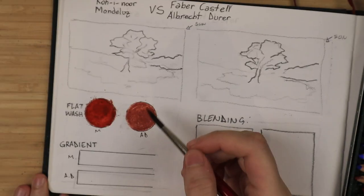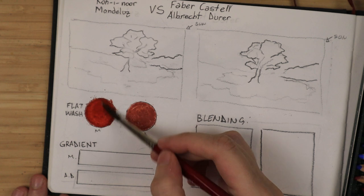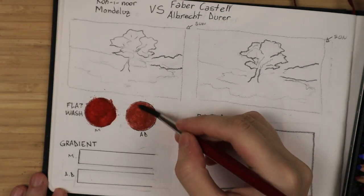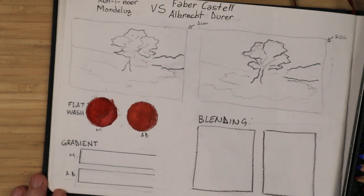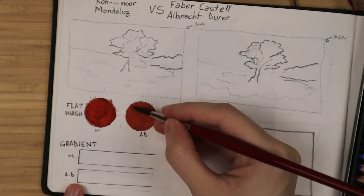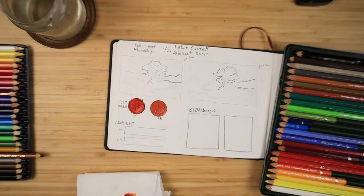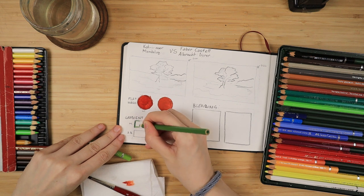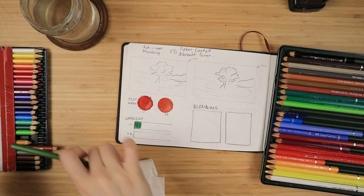You can see that the Mondeluz are still looking a bit chunky. They do not fully dissolve. Their formula has a bit less binder, a bit less gum arabic in my opinion, which is what gives the smoother creamier look compared to the Faber-Castell. The Koh-I-Noor Mondeluz do appear to be a bit more chalky and they have something that does not fully blend out.